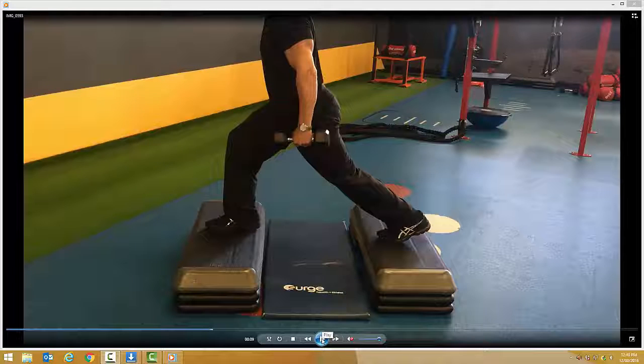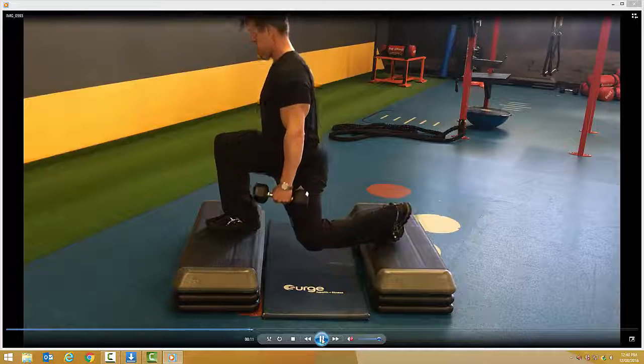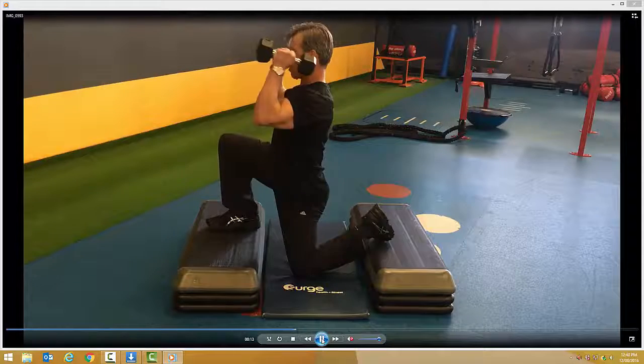Elevated lunge press. Place your feet in between the raised platforms, in this case the steps. Brace the abdominals before slowly lowering the knee to the ground. Upright and proud, chest up.